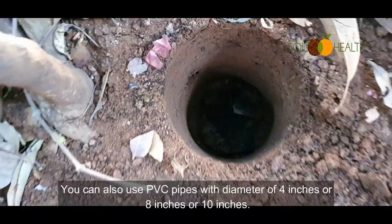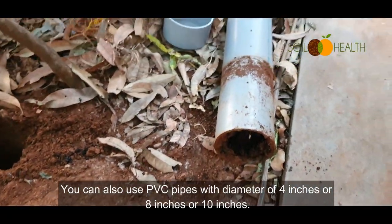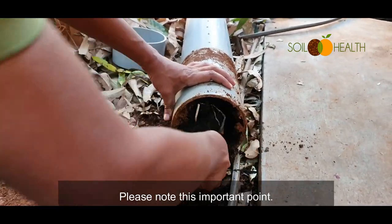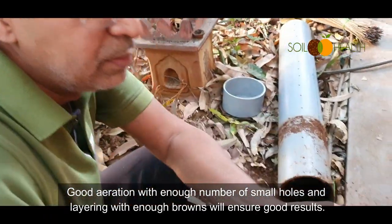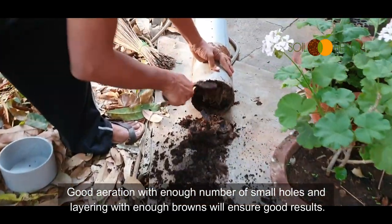You can also use PVC pipes with a diameter of 4 inches, 8 inches, or 10 inches. Please note this important point: good aeration with enough number of small holes and layering with enough browns will ensure good results.